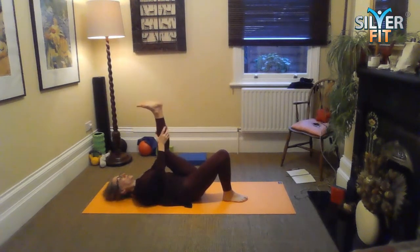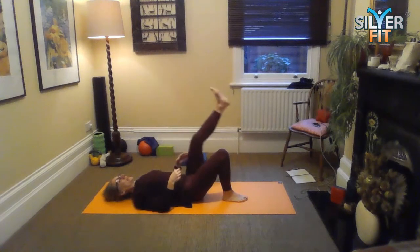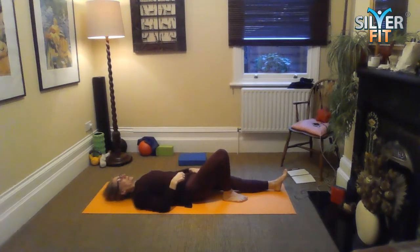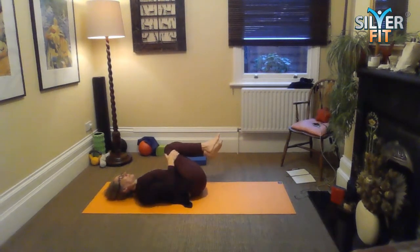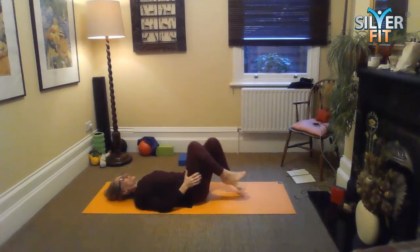Give yourself a little hug, little squeeze. Maybe shake the leg out, maybe straighten the leg out, give your hip flexor a rub. And then we tuck the knees into the chest, rock from side to side, then place your feet on the floor.